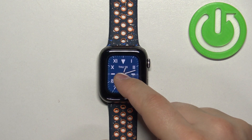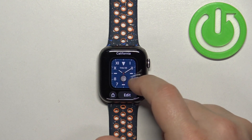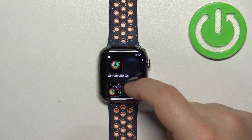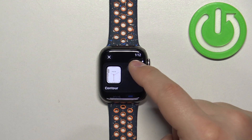You can also expand this list of watch faces. As you can see we have only two for now, but you can scroll all the way to the right, tap on new, and scroll through the list of watch faces, find the watch face you would like to use, and tap on the add button.